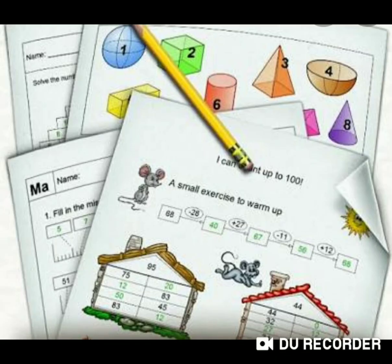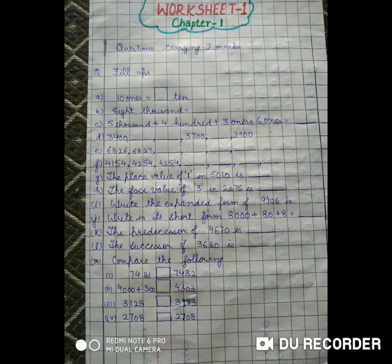Hello dear children, with the completion of all three chapters of first term, here I am going to give you a worksheet related to chapter 1, i.e. numbers. This worksheet contains all the questions carrying two marks from chapter 1.